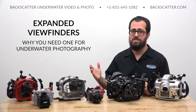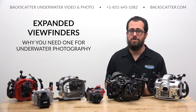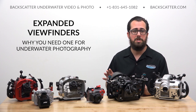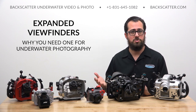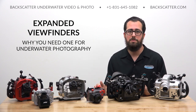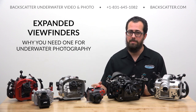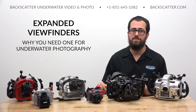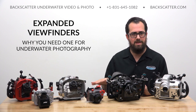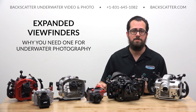Whether you shoot SLR, mirrorless, or compact, all shooters will benefit from an expanded viewfinder — it's the single best accessory you can use to start composing better photos. SLR shooters need one to see the entire frame and compose the shot properly. Mirrorless shooters need them to overcome screen glare in bright conditions while also using digital tools and image review directly through the viewfinder. Compact camera shooters can eliminate screen glare and get a larger, magnified, more ergonomic viewing angle. Anyone shooting macro, regardless of camera type, really needs one to get their face up out of the sand while keeping the camera down low. Use an angled viewfinder for most shooting, but switch to a straight one when you know you'll be hanging out in an upright position.